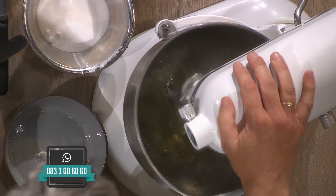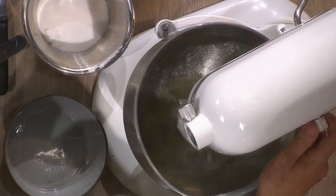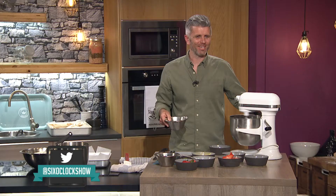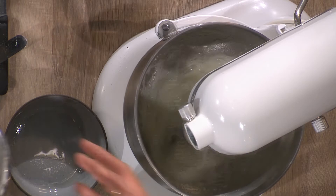What we're looking for is for this to come together like little fluffy clouds. It takes about two minutes. We talked about doing the upside-down bowl test — he was doing the upside-down thing — but I said I'm not that brave. Next up we have 225 grams of caster sugar.